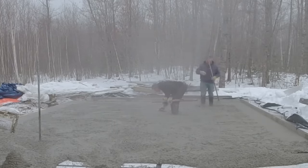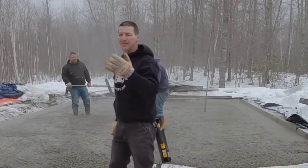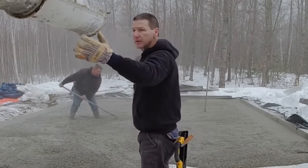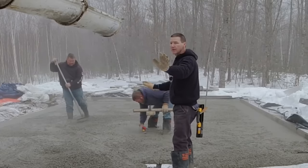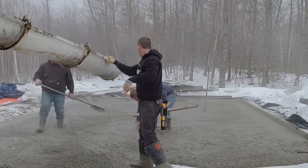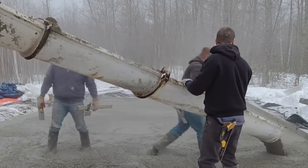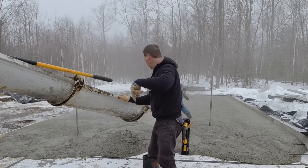Here I am using my mag float — what we're doing is smoothing out an area in the middle and then using the laser to get a grade in the middle of this slab. Then we'll use what we call wet pads, but they're really grade pads, to screed off from — to strike our pads off from. That's how we maintain the nice even slope from the back of the patio all the way out to the front where the form is.